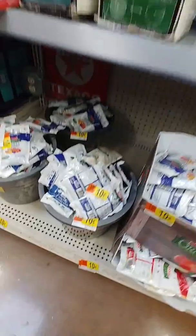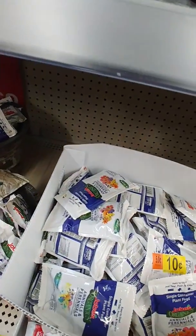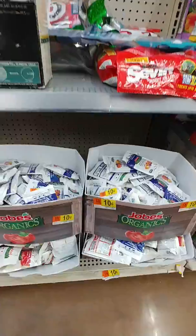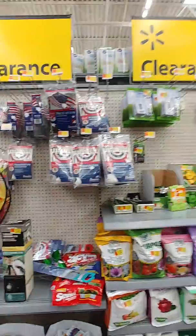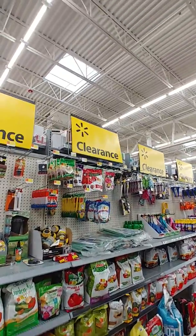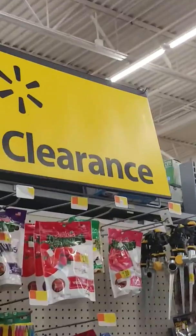Look at that — 10 cents for these little sample bags of plant food! They were a dollar when I was in here last time, and now they're 10 cents. So check it out. I hope everybody is doing well and I will holla at you very soon.